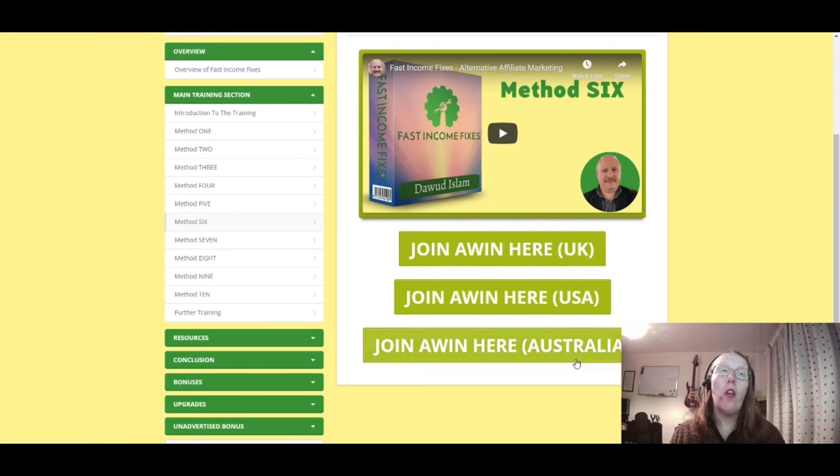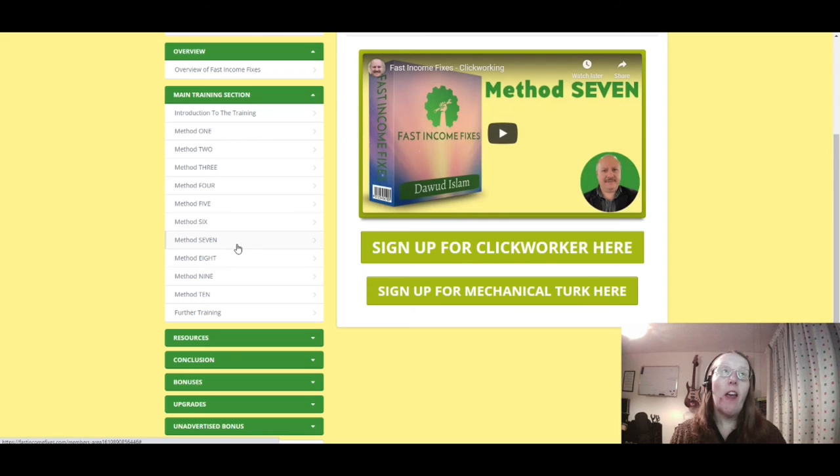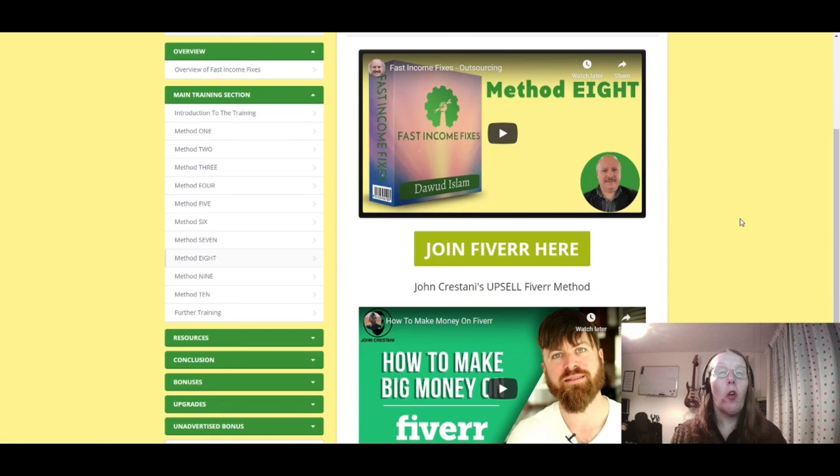Method six is alternative affiliate marketing techniques — you can join networks in the USA, UK, and Australia. Method seven is clickworking, where you sign up for Clickworker or Mechanical Turk. Clickworking involves working with other people, getting paid for clicking on different things and reviewing them as you go through.